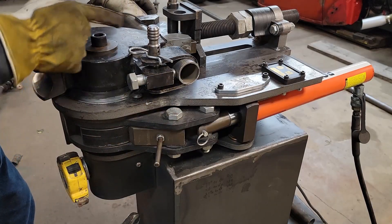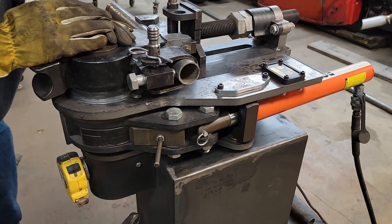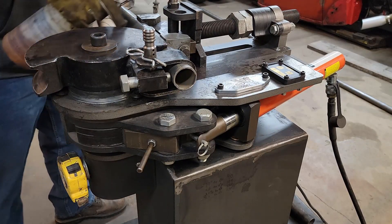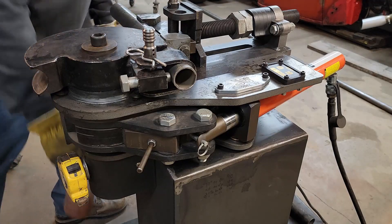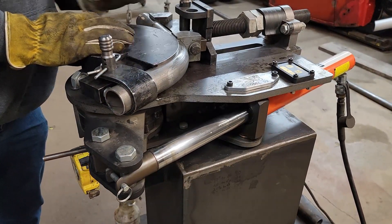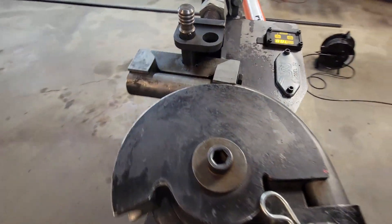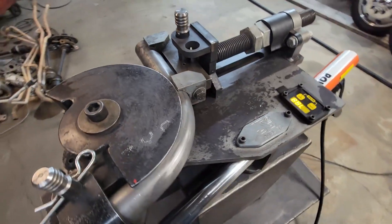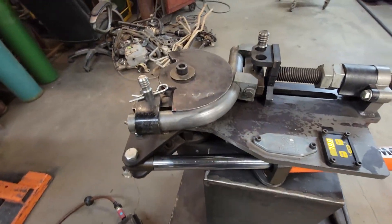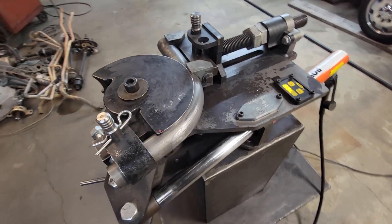I need some short little bends in my cage, so I'm going to go ahead and bend this tube right here. I usually put a little WD-40 on my dies so the tube slides through a little better. I got this bend to 78.8 degrees. I do have a die that will allow us to go to a full 180 if I had more material, of course.